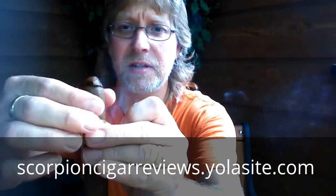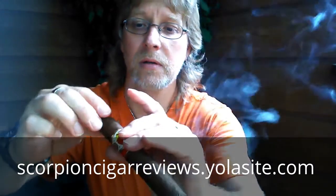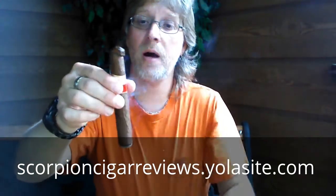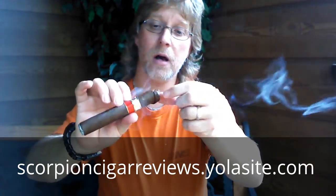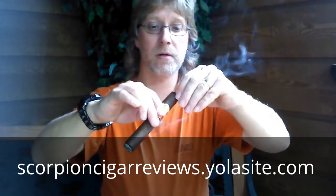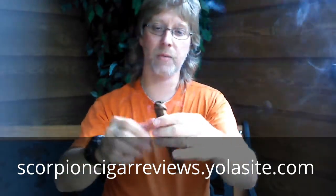That cap is certainly unraveling. Look at this — it's just flopping right off of there. Oh, what a disaster. This thing's going to fall the whole way through. So that was indeed a single cap. They wrapped the wrapper leaf all the way around and made a portion of the cap just using the basic wrapper, then capped it off with one little piece. So when you cut the cigar, this whole thing is coming undone.